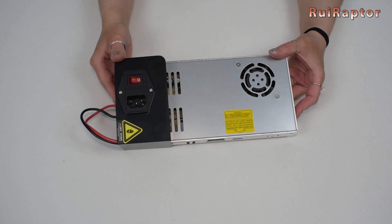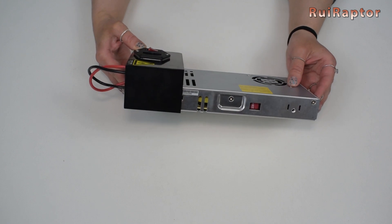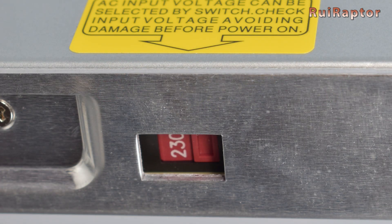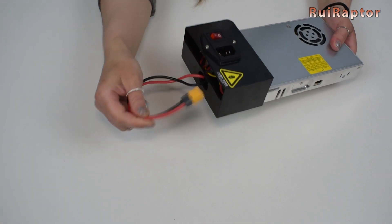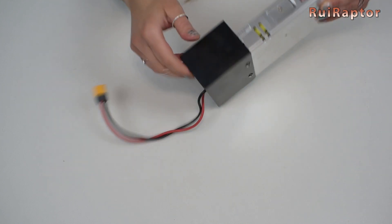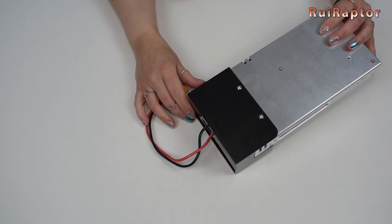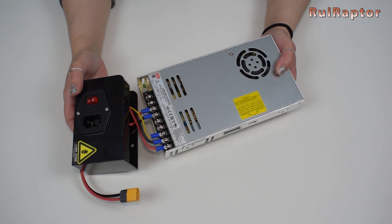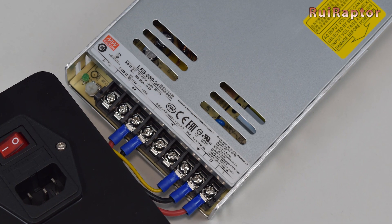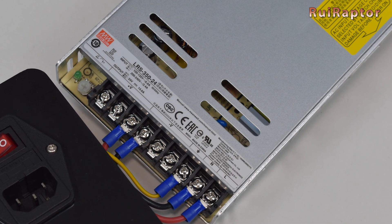Here is the power supply. On the side you have a selector to switch the main input voltage between 230 and 110 volts. This is something you need to check before the first power on. Here you can check that this is a 24 volts and 14.6 amp power supply from Mean Well, which is a well-known good quality power supply.